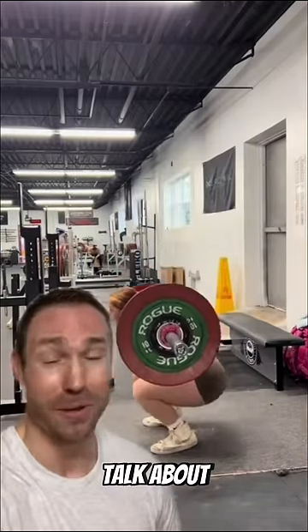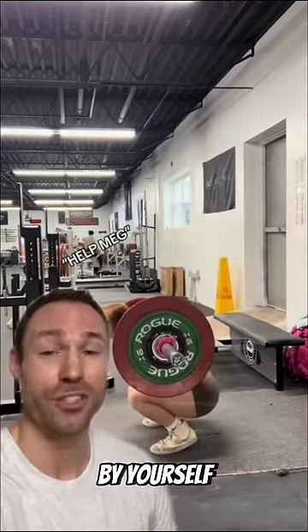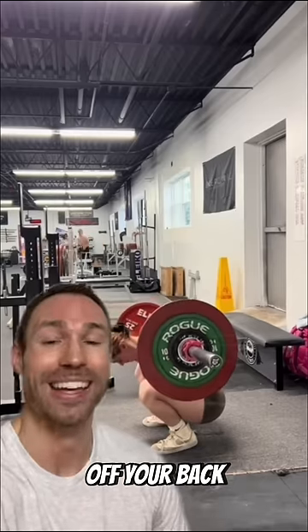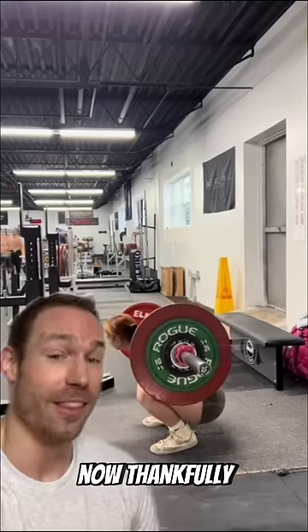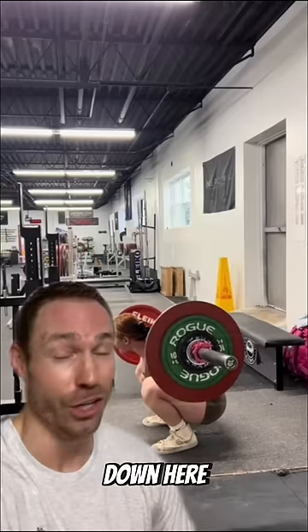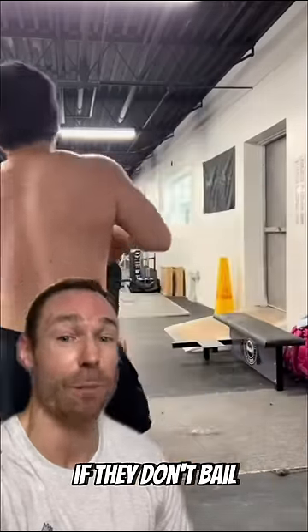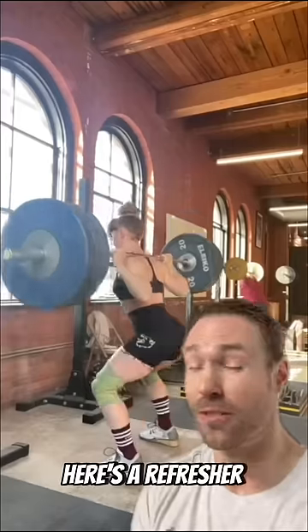There are two things we have to talk about in this video. First, if you're ever squatting by yourself and you miss the rep for whatever reason, you need to learn how to throw the bar off your back and fail a lift safely. Thankfully, she had the mobility to sit down here, but a lot of people could compromise their technique and risk injury if they don't bail out from underneath it.